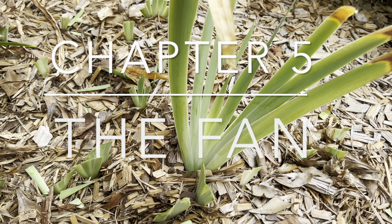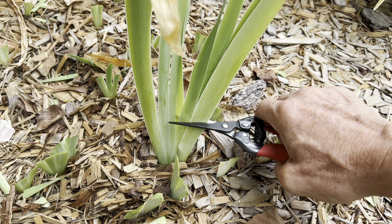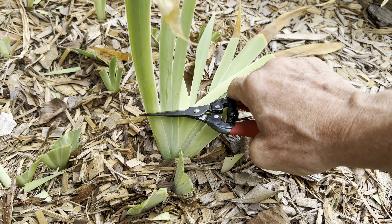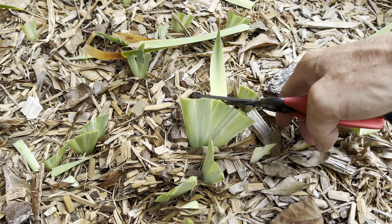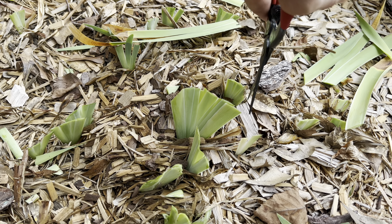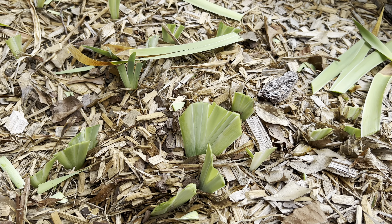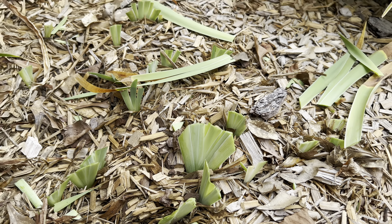Alright, I'm going to do this with one hand. I'll grab my scissors and we're just going to cut them straight across like that, and then bevel this side and bevel that side. Oh my gosh, that's a beautiful fan — that's what you want.